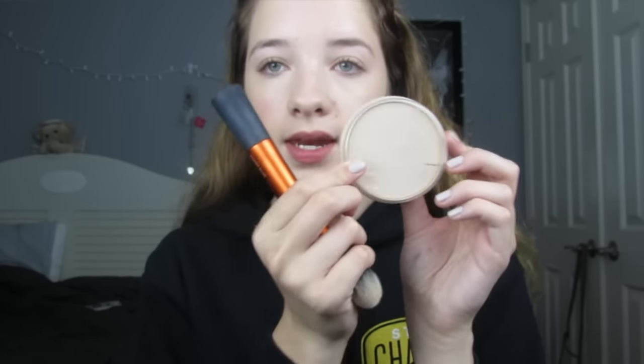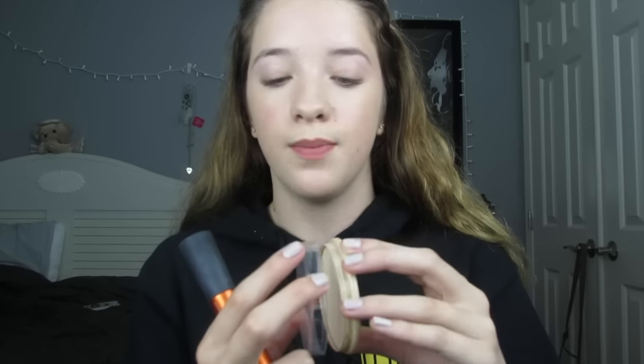Once concealer is done, I'll be setting everything with my favorite powder — the Rimmel London Stay Matte Powder — setting both the BB cream and the concealer. This is by far my holy grail. The BB cream and concealer do give a little bit of a dewy finish, and I'd like to stay matte all day because I have oily skin. If you're looking for a really nice translucent powder to control oil and shine throughout the day, I totally recommend this one. I'll be using my Real Techniques powder brush to blend this into my face. It keeps me matte all day long.